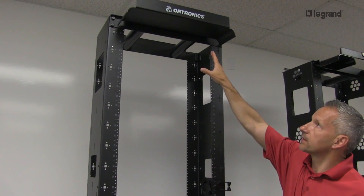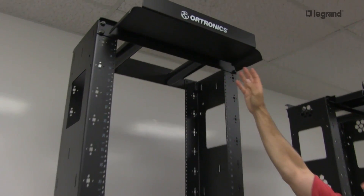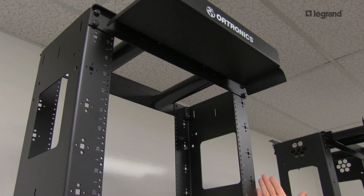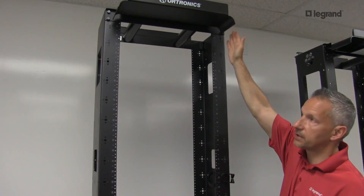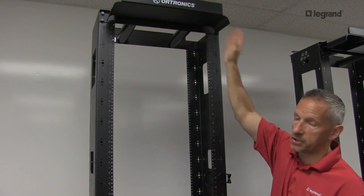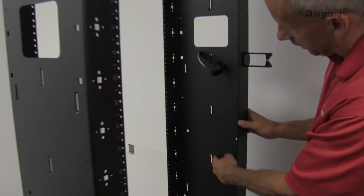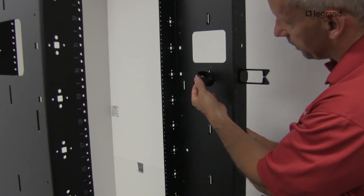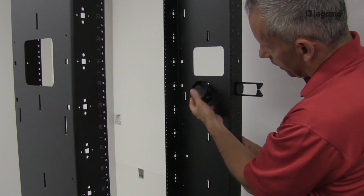The original Mighty Mo 6 has a formed aluminum waterfall at the top, which allows you to get cables to egress from the network down into the vertical managers, and likewise from the vertical managers up into the network locations or to a rack adjacent to either side. The original Mighty Mo 6 also has D-lances, which are convenient to bundle cables to the sidewall. Inside of the sidewall allows you to put a Velcro strap through those D-lances and adjust your cable bundles.